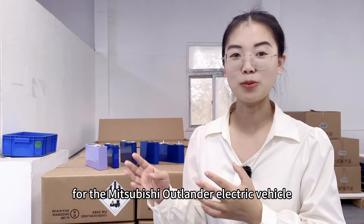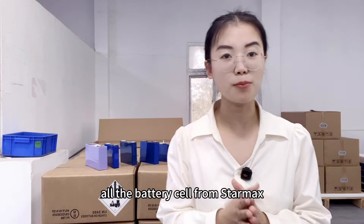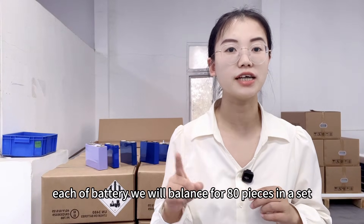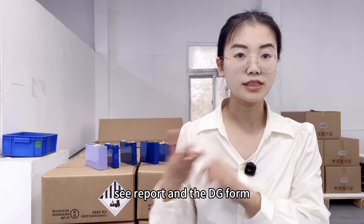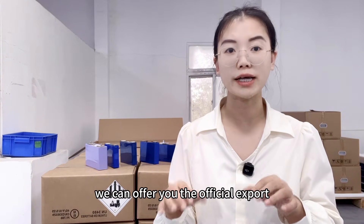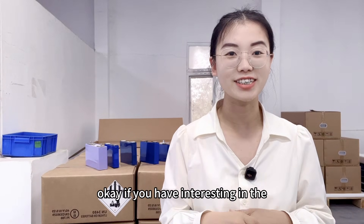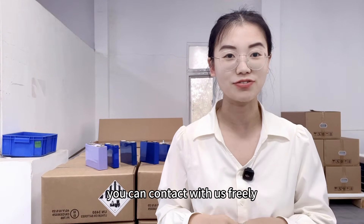That's today's content for the Mitsubishi Outlander electric vehicle battery upgrade. All battery cells from Starmix are high quality. Each set of 80 pieces will be balanced, and we can provide MSDS, UN38.3 reports, and Dataforms. Each battery is checked by China Customs at our factory. We offer official export — no worries for delivery or quality. Feel free to contact us, and thank you for watching. See you next video, bye-bye!